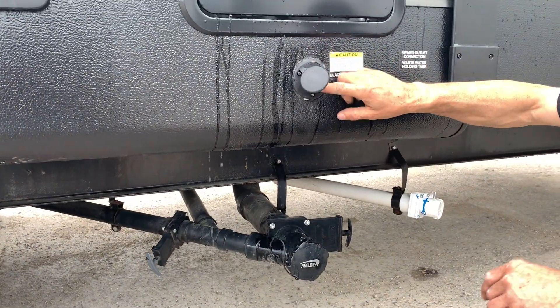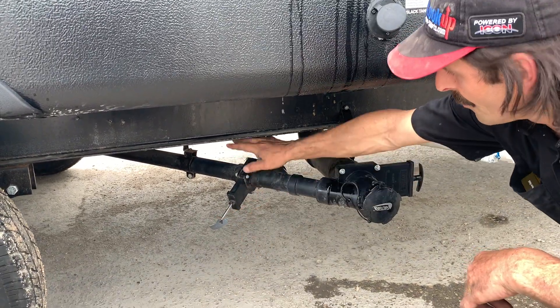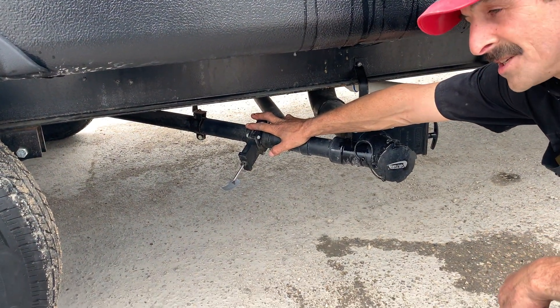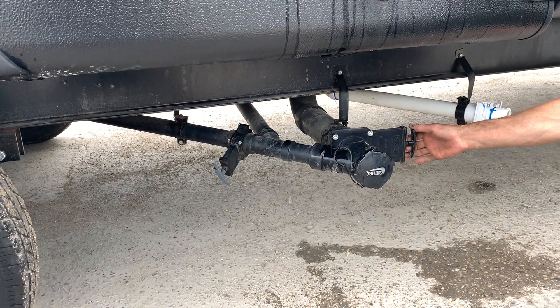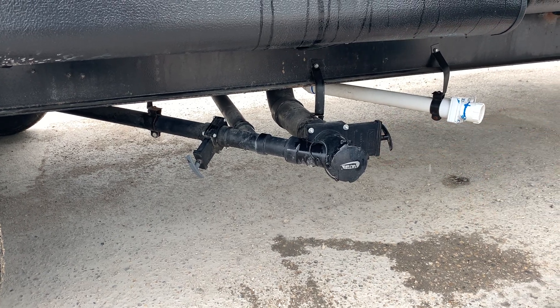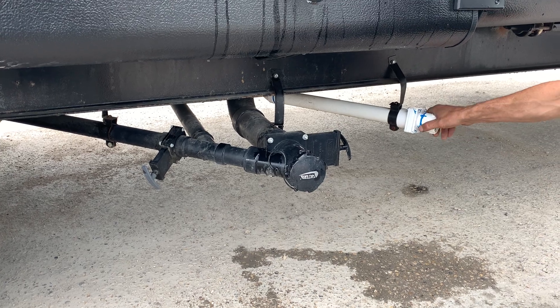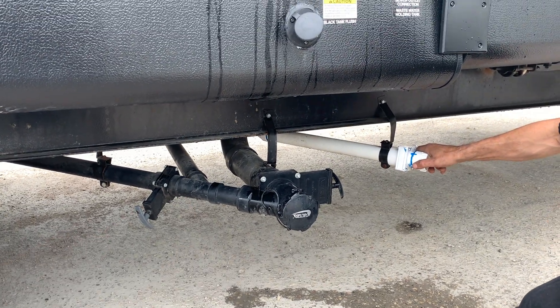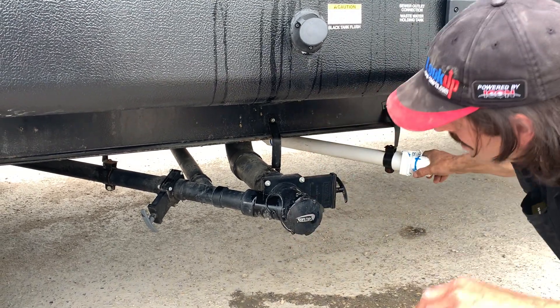Sewer flusher for your black tank. The gray handle is going to be your gray water tank, which will be sinks and shower. The black handle is going to be your toilet tank. Fresh water drain. So your gray water is the gray handle, black is the black handle, and the fresh water is the white. That's all drain valves.